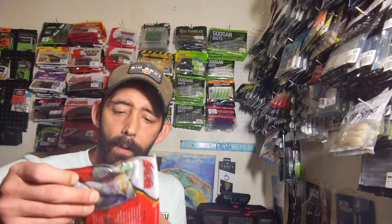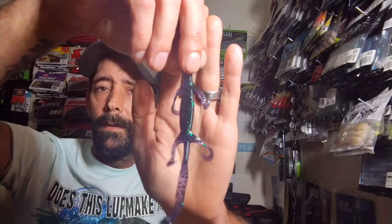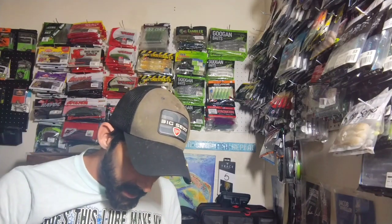Next we got some Grande Bass Fishing — this is a six-inch Salty Dog Lizard in June Bug. Y'all know I like my lizards so I had to grab some. I think the other one I have from them is in red bug, so this is their June Bug. Really nice looking lizard, gonna create a lot of action with the little curly legs. Eight of them in a pack — they were only like a dollar, which really surprised me. A lot of this stuff on sale was only on certain colors, so you had to go with what was available.